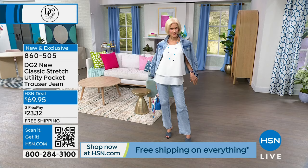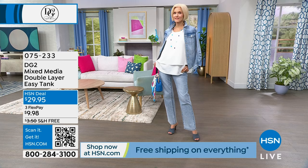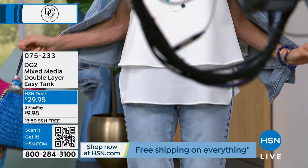One more thing I want to show you - these are absolutely brand new and they're as cute as can be. I love the chambray version now that I'm looking at it. I want to show you the tank - I'm going to slip this on in a minute. You can tell there's literally love in my voice on this one.